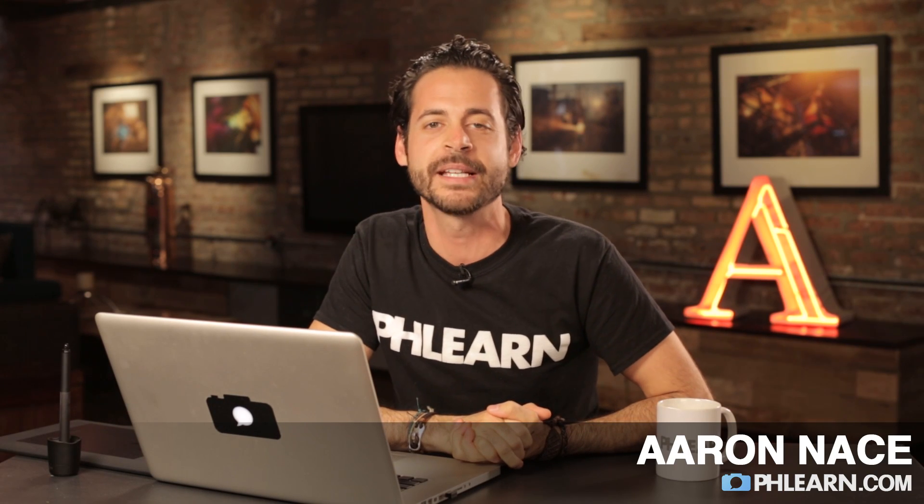Hey guys, and welcome to Fleurne. My name is Aaron Nace, and you can find me on the all-new, amazingly updated, and beautiful Fleurne.com. This week is all about you guys — this is Fan Appreciation Week. Every day we're going to be releasing a new episode that's based on your images that you guys submitted. Today's episode is brought to you by Jeff.